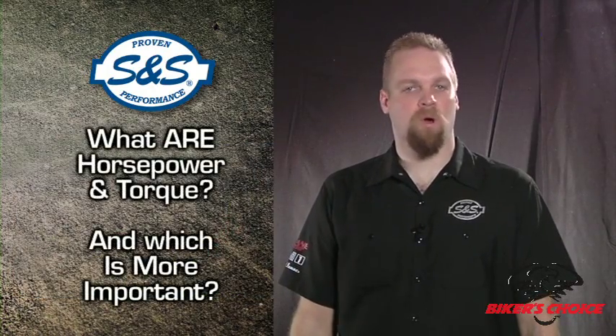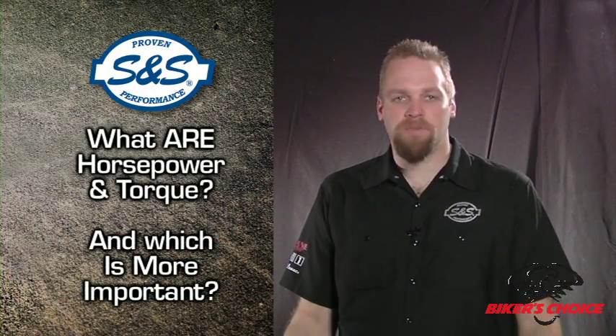This is required for EFI tuning, so we've been using the dyno to measure horsepower and torque. But what are they? Which is more important?